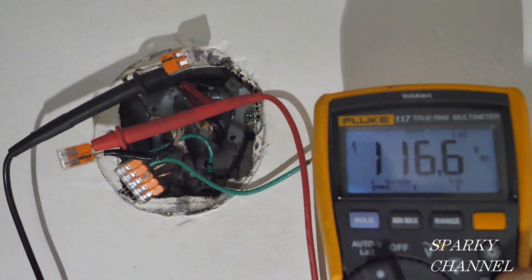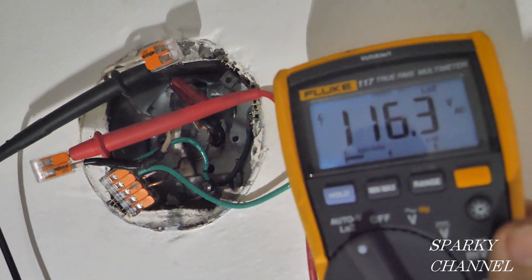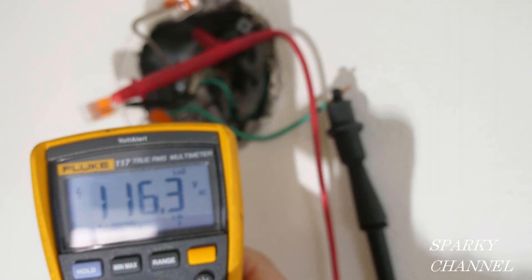A quick voltage test shows 116.5 volts between the hot and neutral wires with the light switch on. A voltage test between the hot and the ground shows about the same amount of voltage. So we're set — ready to go.